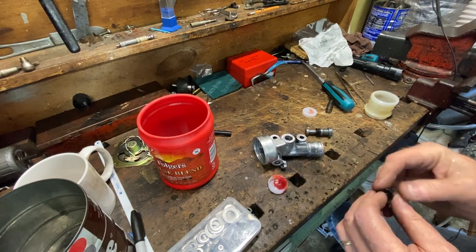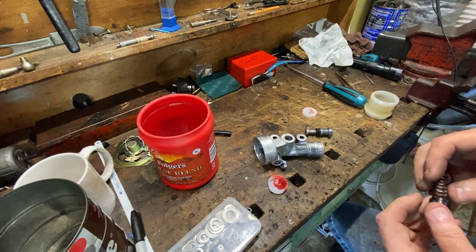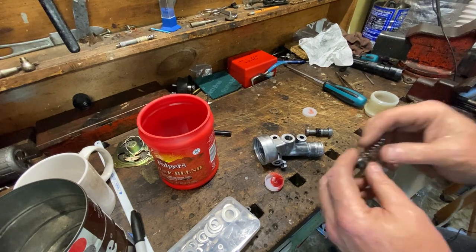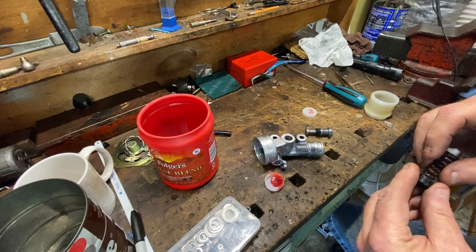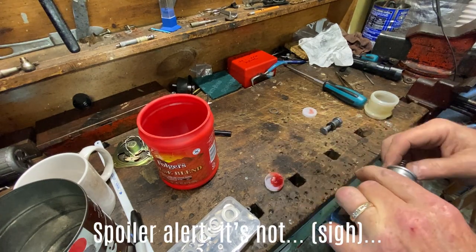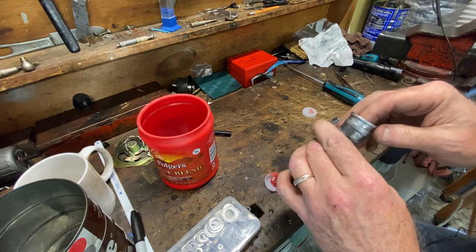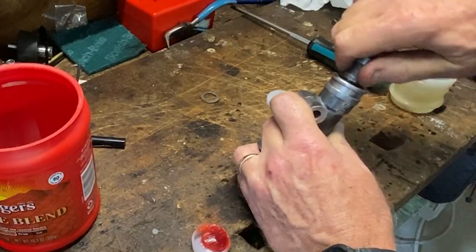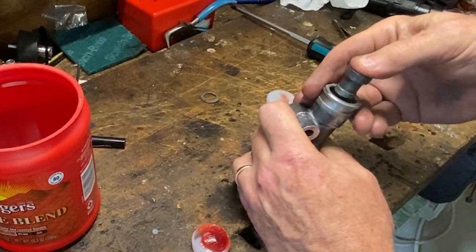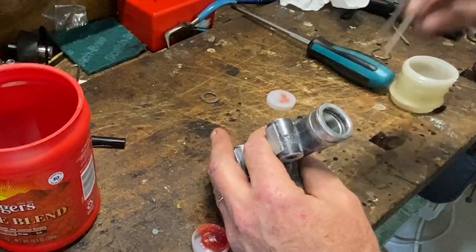I've had a lot of fails lately as you guys have seen, but I'm working with stuff that's just... crap. Let me orient this correctly — it goes like this, yes. All right, let's put that in correctly.